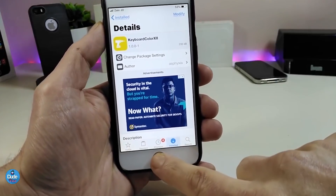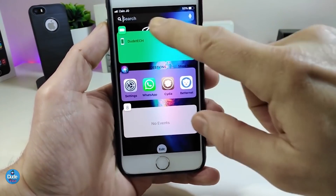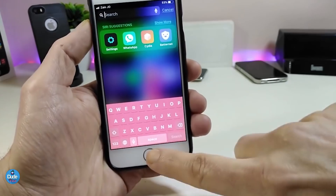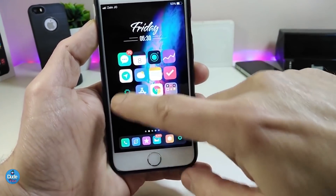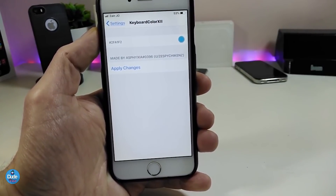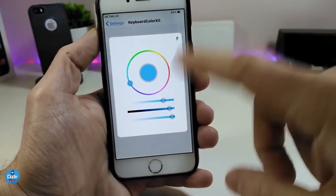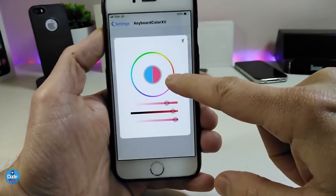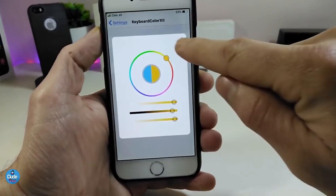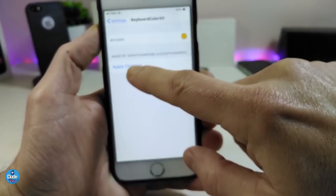If I go right now and show you guys how my keyboard looks — I'll tap on my Spotlight here — you can see how beautiful the keyboard is. I'm about to show you guys how you can colorize the keyboard from under the Settings. The only thing you need to do is tap and change your keyboard color. It's pretty simple — you just pick the color you like to add to your keyboard.